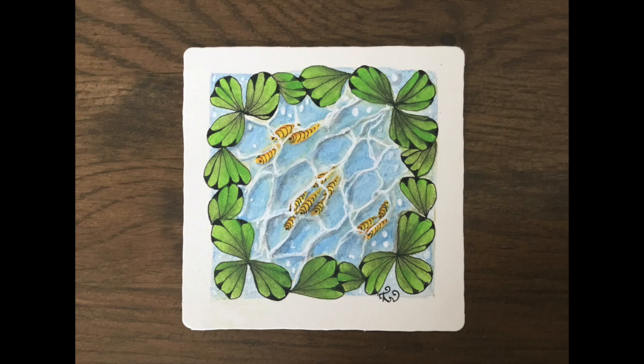So here's my finished Zentangle pond. I hope you enjoyed that video; if you did please give it a thumbs up. If you haven't already subscribed to my YouTube channel, do that so that you don't miss out on future videos. And if you'd like to share your work in my Facebook group, there's a link below this video. Thank you for watching and until next week, stay safe and bye for now.